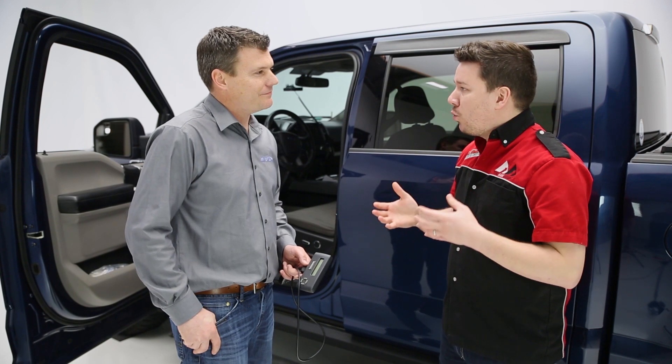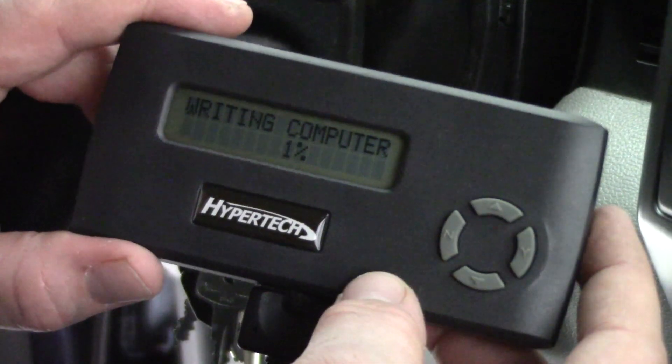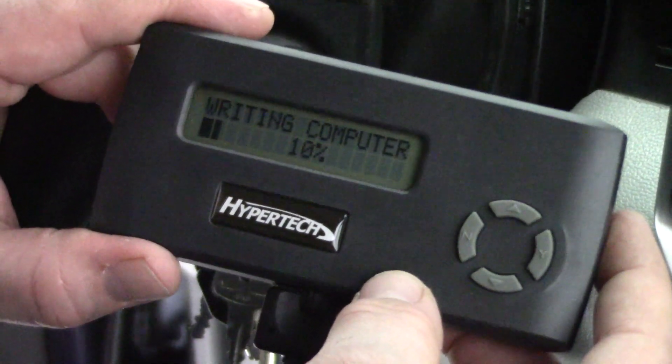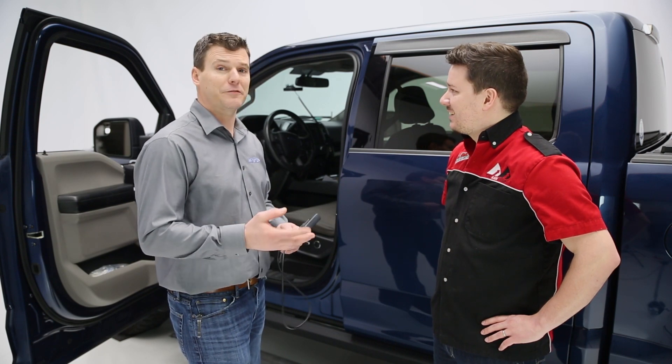So Jim, first of all, tell us why would we ever need a speedometer calibrator? In what cases would we need that? Well, the customer base looking for a speedometer calibrator is literally anybody who puts tires and gears in their vehicle — smaller, larger — anywhere across the dealership, putting brand new vehicles on a lot, putting larger tires on there. I want that odometer and speedometer to be correct and for it to shift properly.